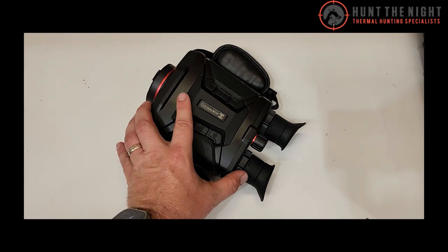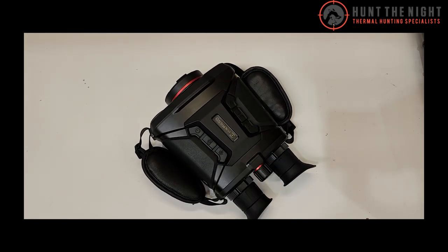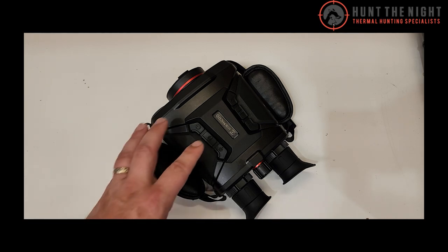You might ask: why are you excited about that? What is the importance of night vision? Well — identification. Thermal is the king of detection, but for people who are looking to shoot stags, for instance, and big antler, identification is key.